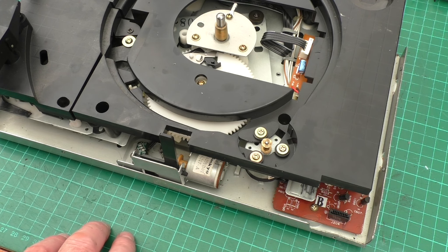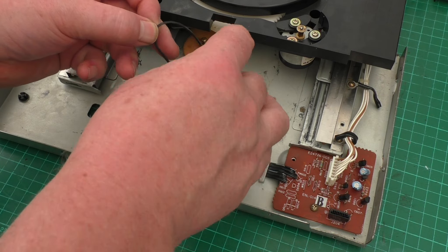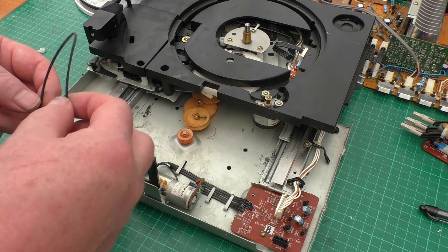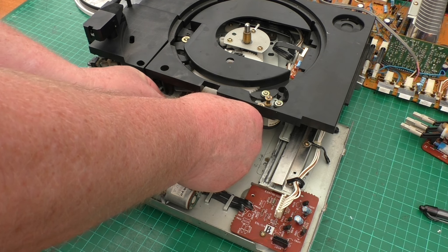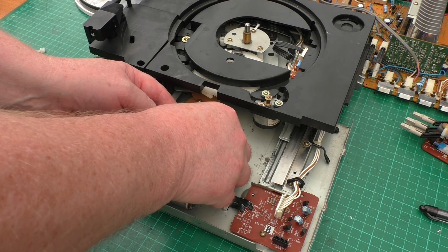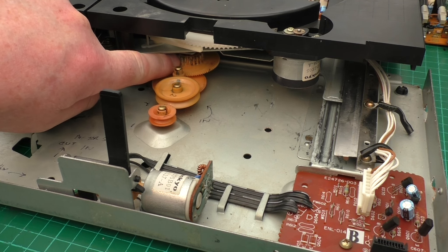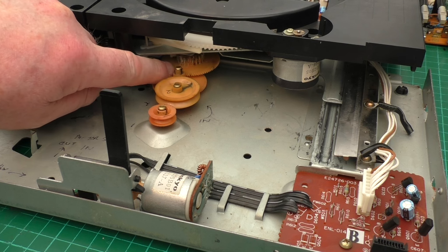Once that's done you'll find the tray pushes nice and freely, then you can take the old belt off and replace it with a new one. I'll show you how it's threaded on - that's the path for it. By pushing it too hard you're actually wearing the teeth out. If you hear that clicking noise, that's this last cog due to the gear face being destroyed, so try and avoid that.